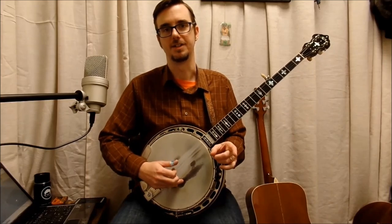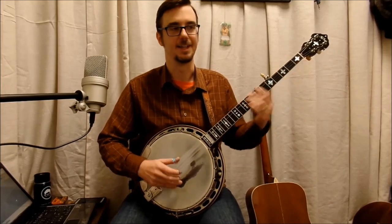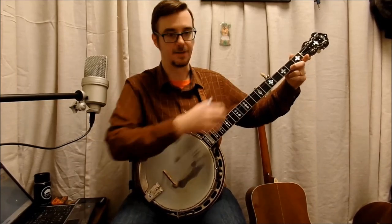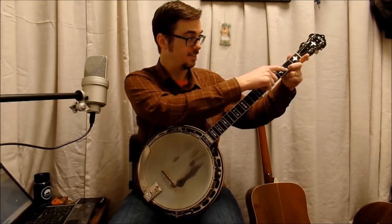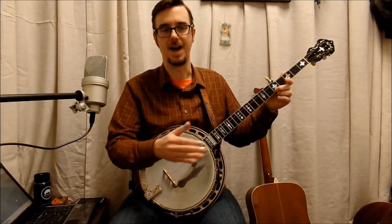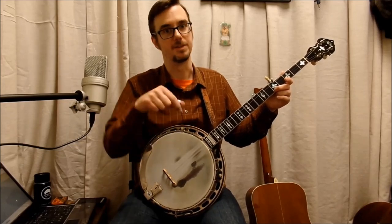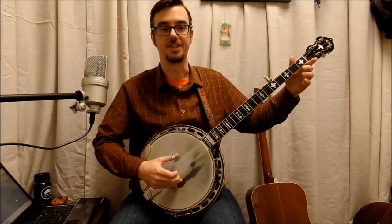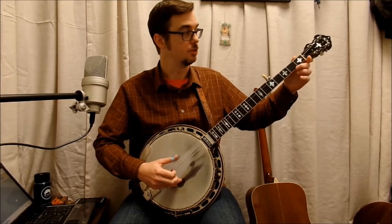Going on — in the easy version you would do a pinch right there at the end and start back in. This version, instead of an open pinch, you pinch with that second fret and drag it back in — that's that anticipation slide. So when you go back to the A part playing it twice in a row, instead of open pinch, you drag in. I'm going to play it twice through.